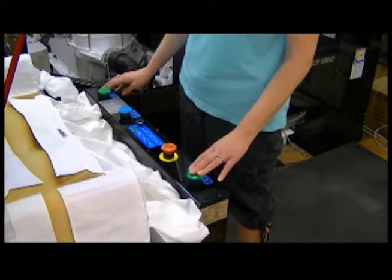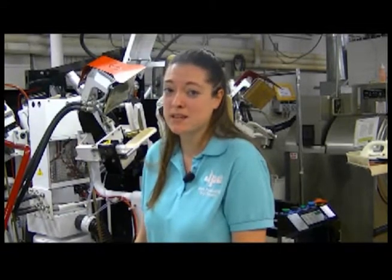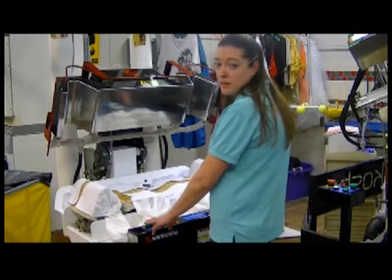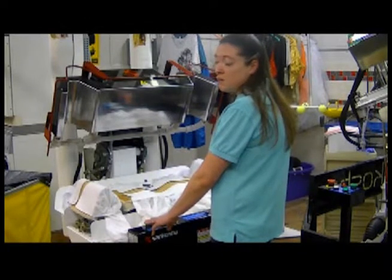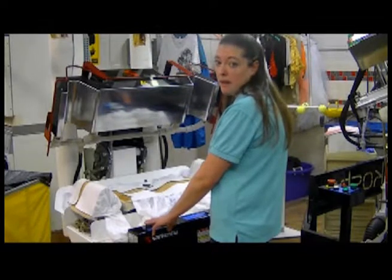Notice my left hand on the left green button and my right hand on the right green button. There is no way my hands are in this press if my hands are on these separate green buttons. To activate the press, I press both these green buttons at the same time. It will pull the press down, hold for 30 seconds and automatically come back up on its own.